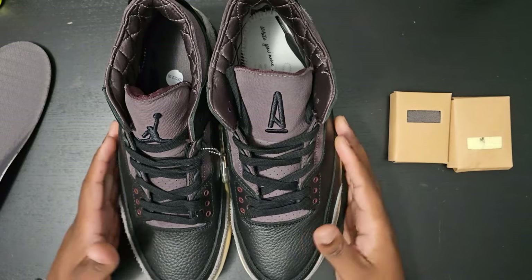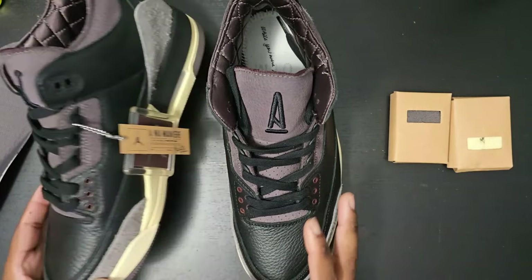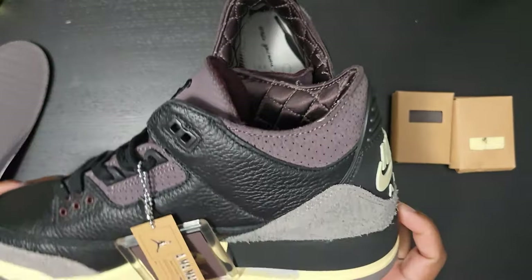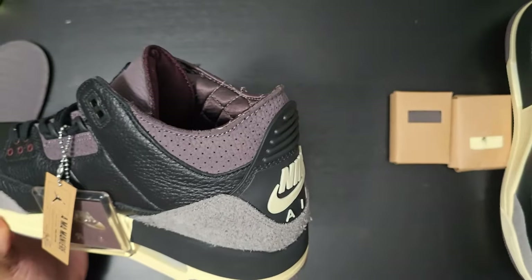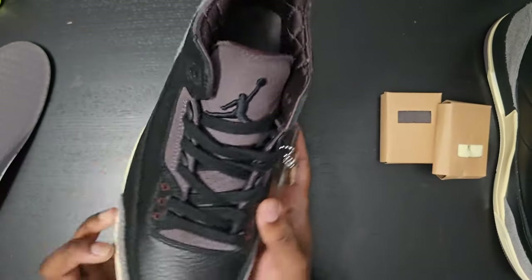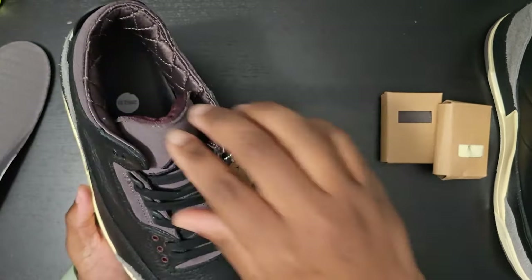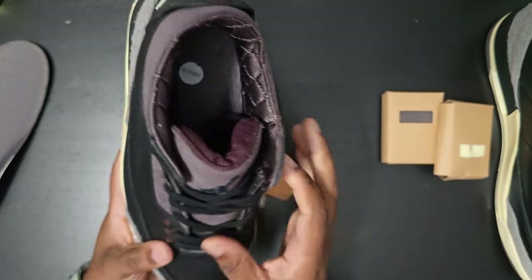Right off the bat, these are going to be the Off-White 3s Black Edition. These do release next month on the 18th. I was able to get my hands on them early from B Kicks — shout out to them for sending these out, really appreciate it.